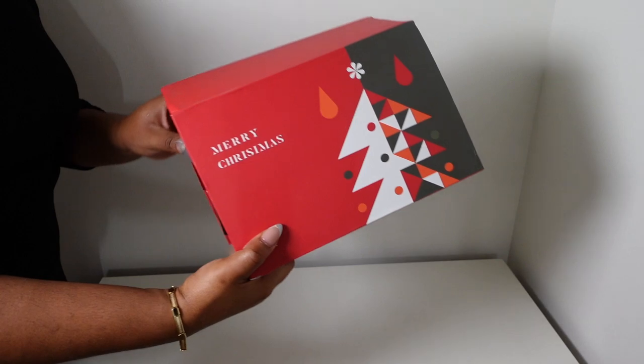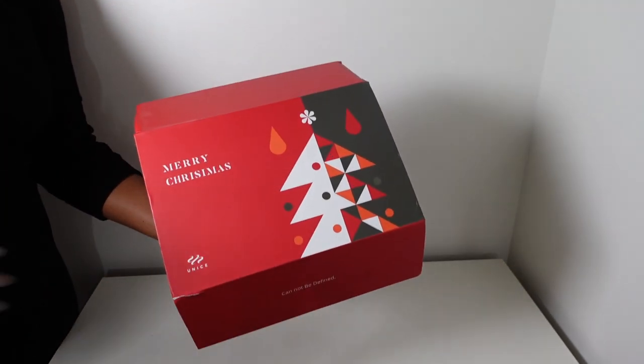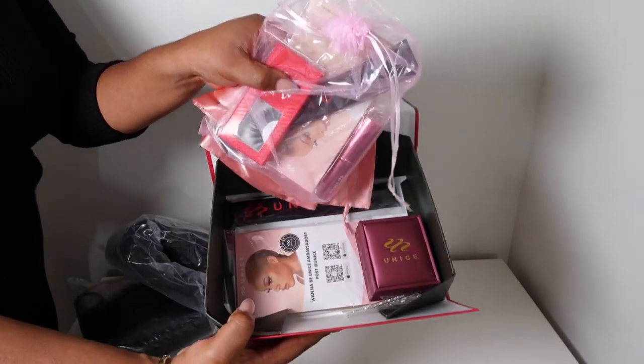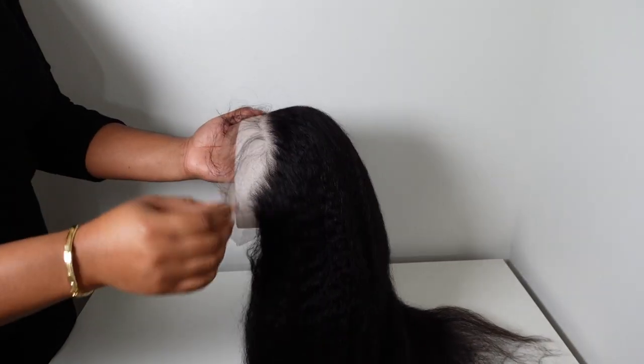The hair I'm working with today is from Unice Hair Company. This is their kinky straight wig — it's part of their newer HD hairline, so it's more plucked out. This is a 13x4 transparent lace wig and they sent me 24 inches of this kinky straight hair.